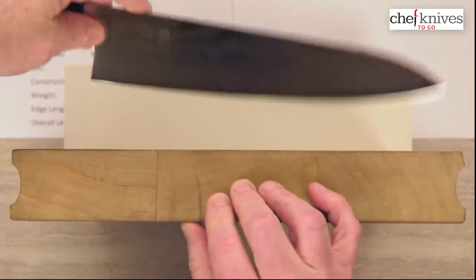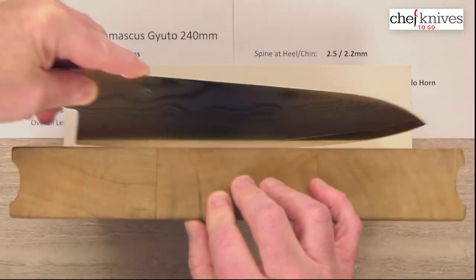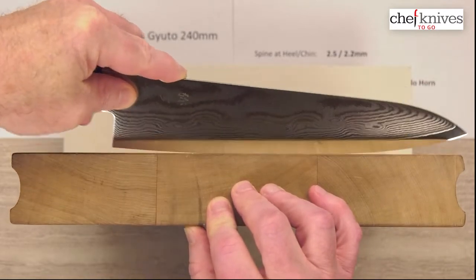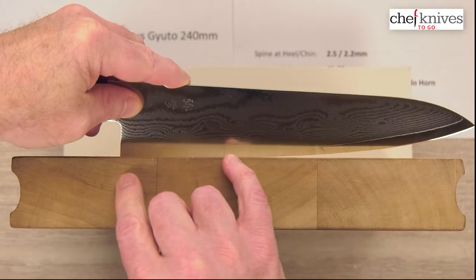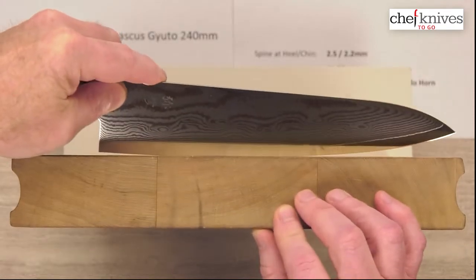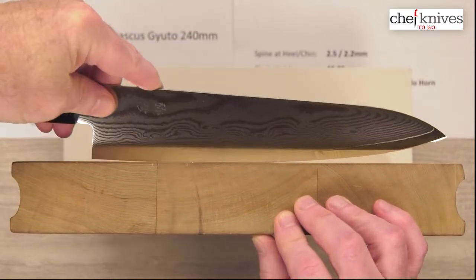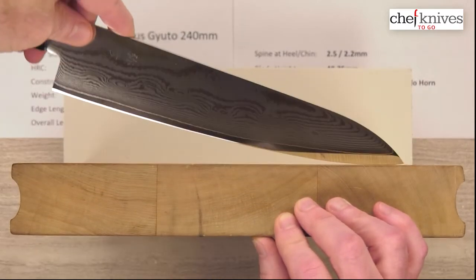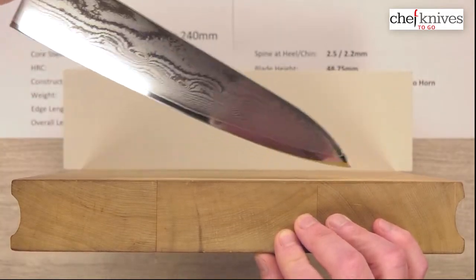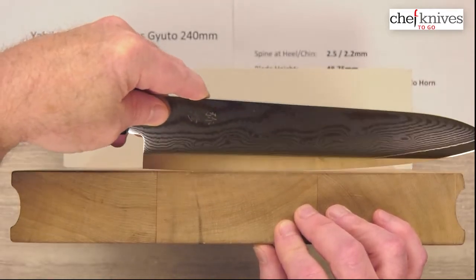These might be good in a pro environment if you're so inclined. The edge profile is fairly curvy — it's a continuous belly all the way to the back, so you won't really see a lot of flat here. Maybe towards the back 25-30% of the blade, though it's not super flat back there. It's a smooth profile, and as you might guess, it's going to get pretty high on a rock — this thing will rock like nobody's business. Not a great one for tip drawing, but great for push-pull cuts, glide cuts, and maybe a little bit of chopping towards the back.